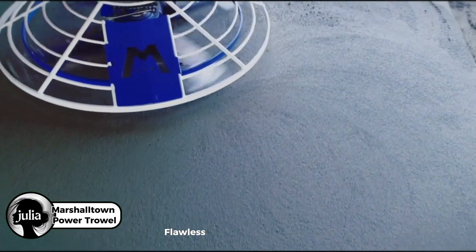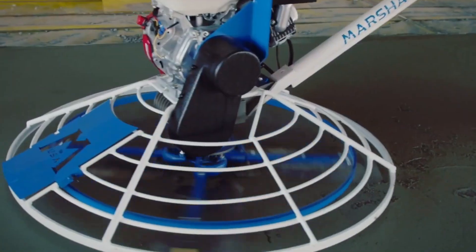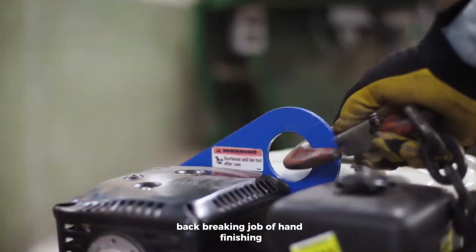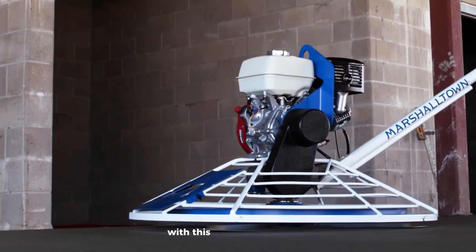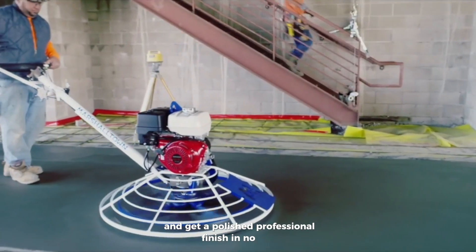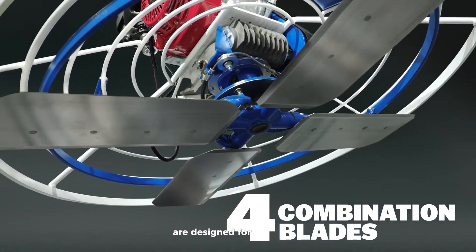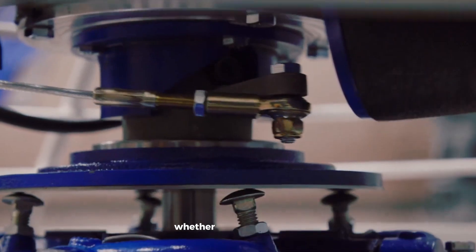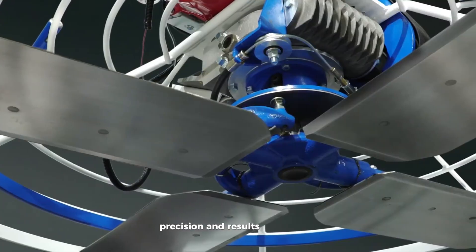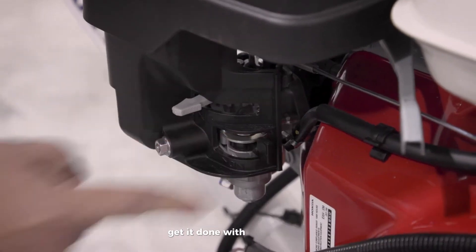Marshalltown Power Trowel — flawless concrete, fast and easy. Getting perfectly smooth concrete isn't just nice, it's essential. The Marshalltown Power Trowel makes it effortless. Say goodbye to the slow, back-breaking job of hand finishing that leaves streaks and uneven spots. With this high-powered trowel, you'll glide smoothly over wet concrete and get a polished professional finish in no time. Its adjustable blades, strong motor and easy-to-use controls are designed for contractors who won't settle for less than perfection. Whether you're working on driveways, sidewalks or industrial floors, this machine delivers speed, precision and results without the hassle. Get the job done faster. Get it done right. Get it done with Marshalltown.